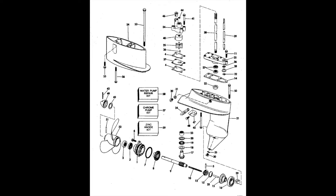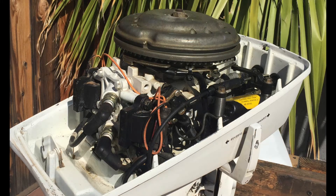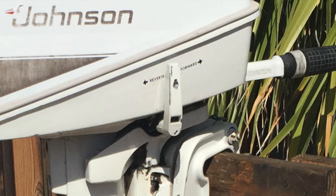The lower unit is far more advanced compared to the 4 horsepower motor — it has forward, neutral, and reverse gears, which makes the boat easier to control. Pros: maintenance-free CDI ignition, twist throttle, some motors use an integral fuel tank, and it has forward, neutral, and reverse gears.